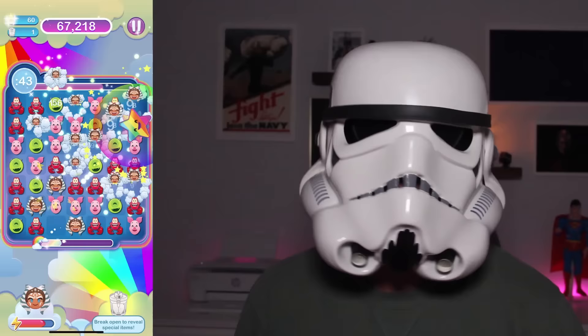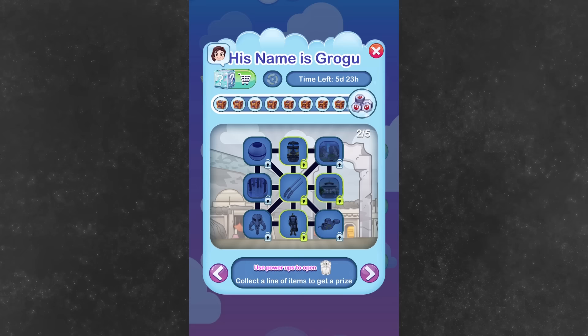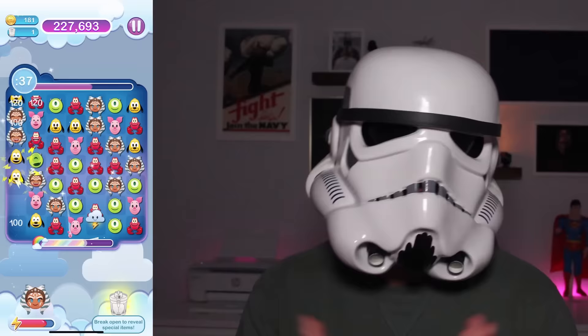There are Star Wars events in the game periodically throughout the year, and the next one is a Mandalorian event coming very soon in honor of the release of the Book of Boba Fett series on Disney+. Past Star Wars events included emojis such as The Child, Darth Vader, Luke Skywalker, Princess Leia, R2, C-3PO, Anakin, Rey, Kylo, and much more. Many of these past Star Wars emojis can still be earned throughout the month of November, as well as some new ones. So get started.